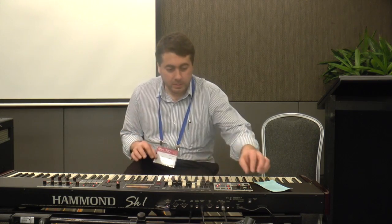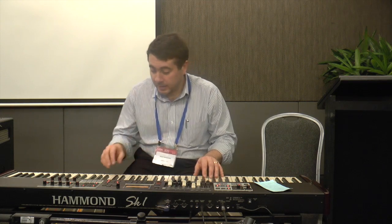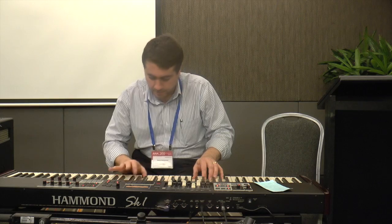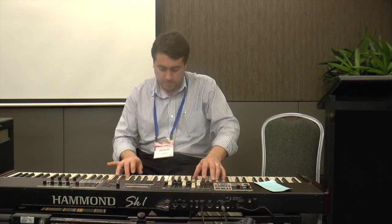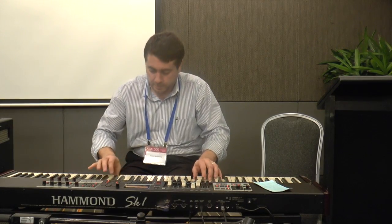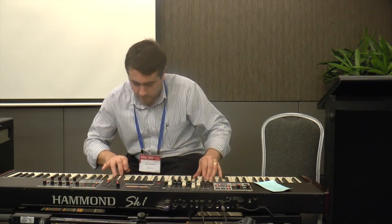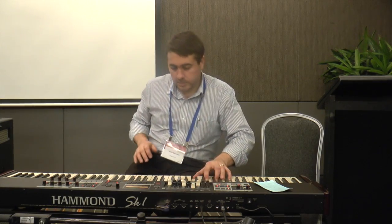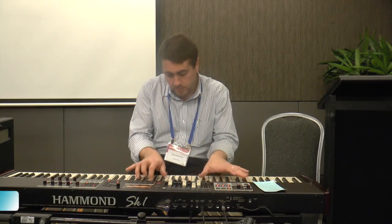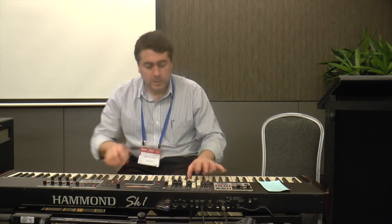I'll start off with something I played recently. It's just a lovely tenor sax that this instrument has, accompanied with the drawbars. I've got a nice setting in the left hand with a really beautiful, breathy tenor sax. This is a bass — drawbar bass.